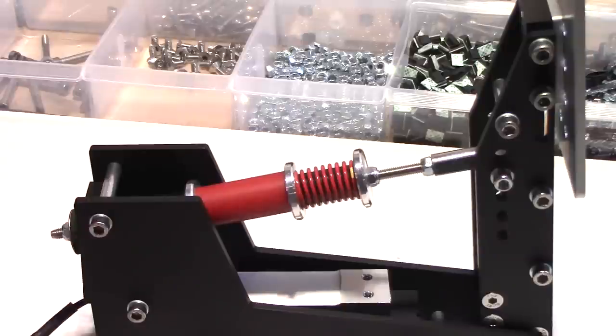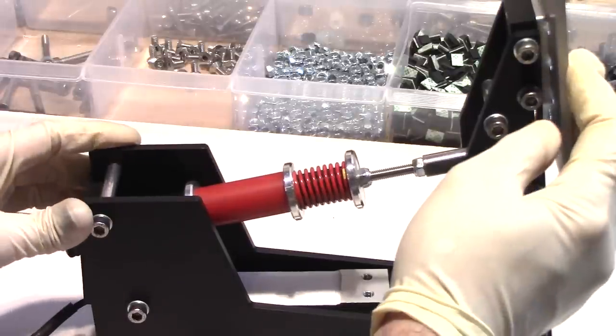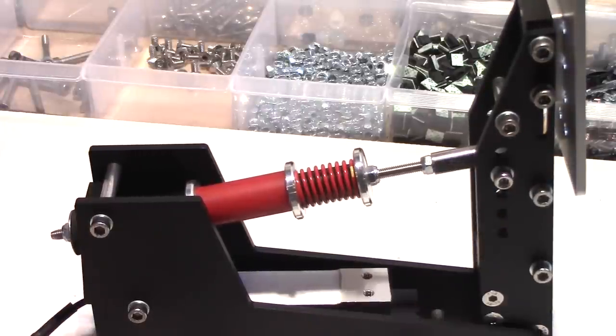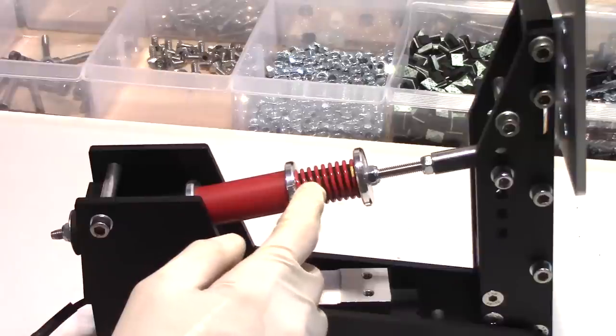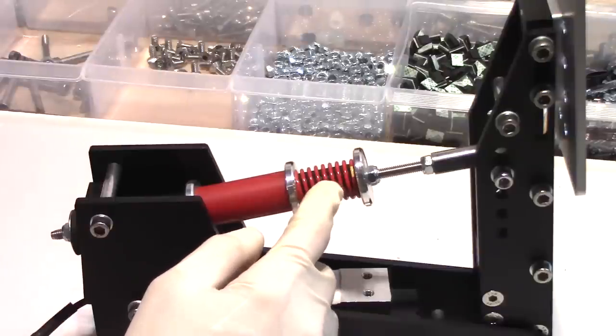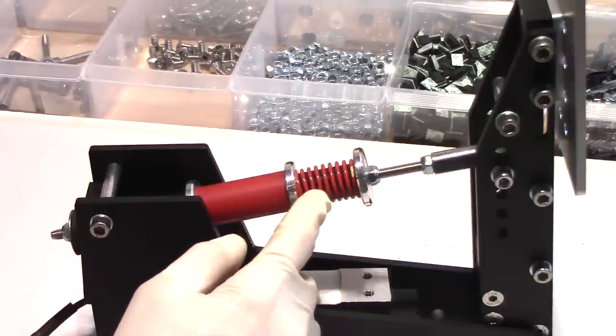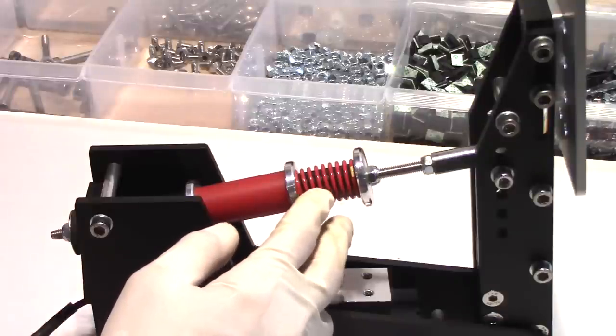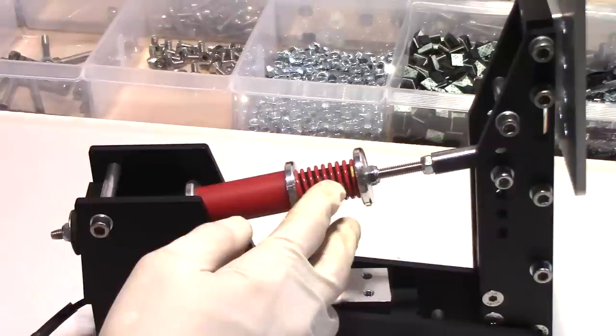When you first press on the brake pedal, you're going to get a little bit of a lead-in. What that means is you'll have a spot at the very beginning where you'll get very little resistance. We've added a little spring on the front of the brake pedal, and inside this spring is a small ABS plastic tube.